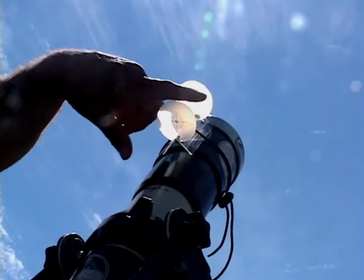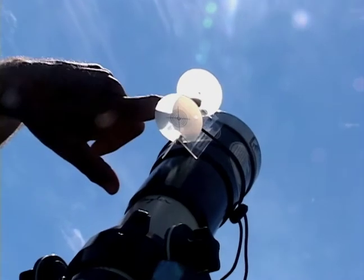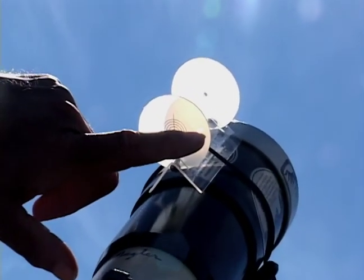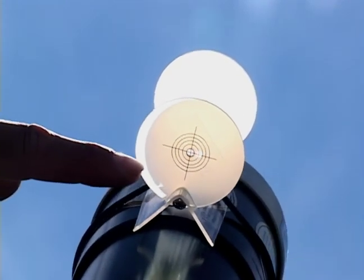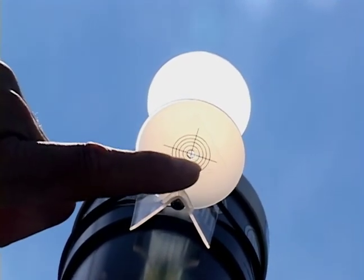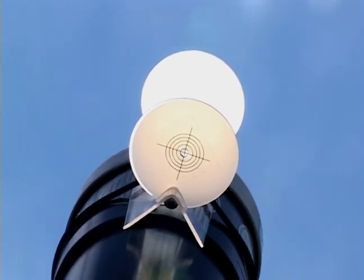You have two discs. One disc leaves a shadow on the second disc. There's a hole in the first disc that does not leave a shadow — it leaves a little bright spot. You move it until the shadows line up. The little bright spot is in the center of the target, and you're on the sun. It's as simple as that.